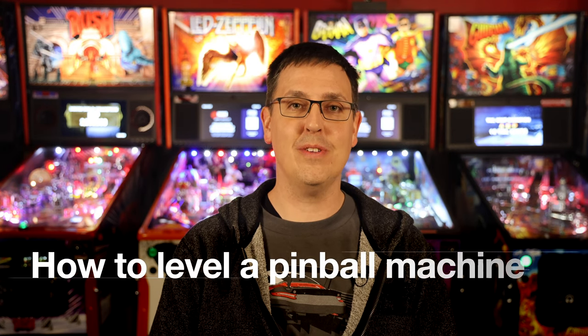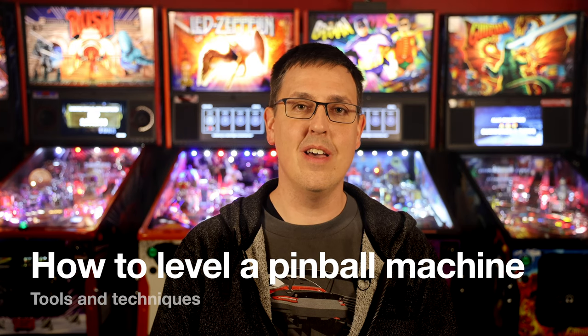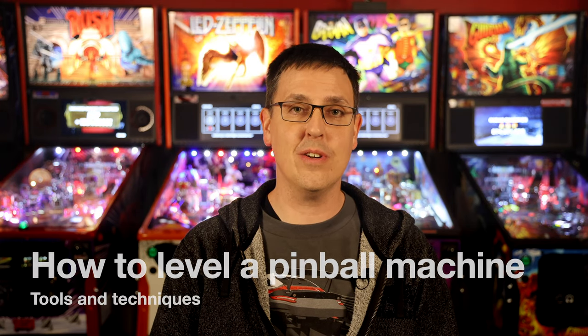Greetings pinball fans and welcome to Alpha Bravo Pinball. Tonight on the channel: how to level your game and set the playfield inclination. Whether you've just bought your first machine or you're an experienced collector, I'm going to show you my five favorite techniques for leveling your games, including a method you may not have seen before of my own invention. Watch on and find out.